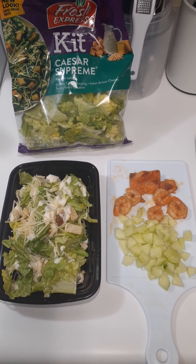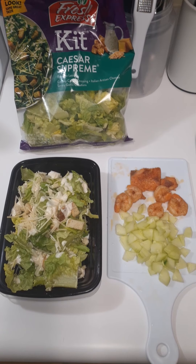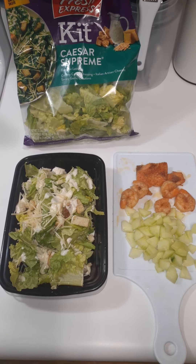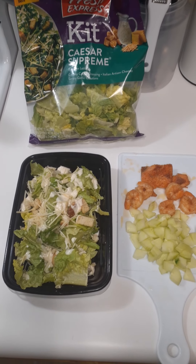You know, I was 290 pounds. I'm down now to 229 pounds, so you can do it. If I can do it, you can do it.